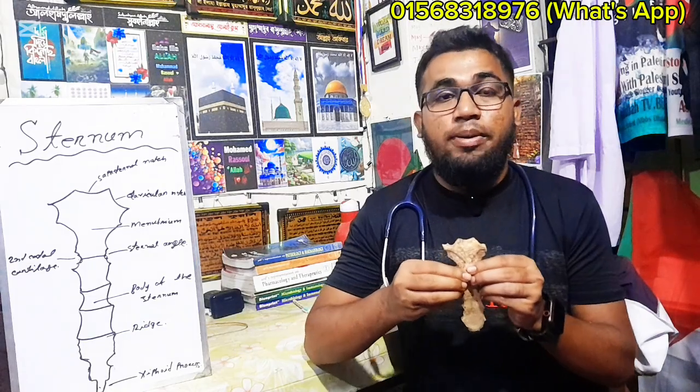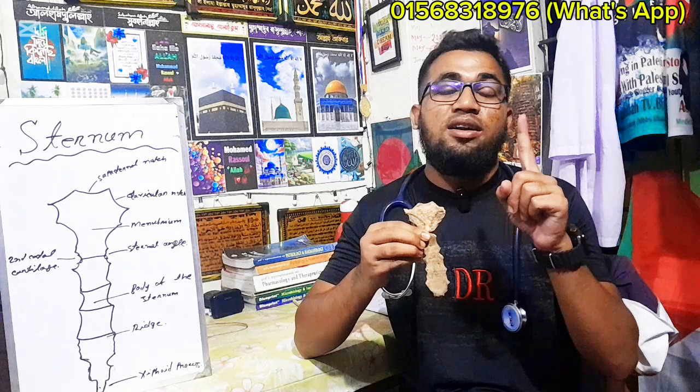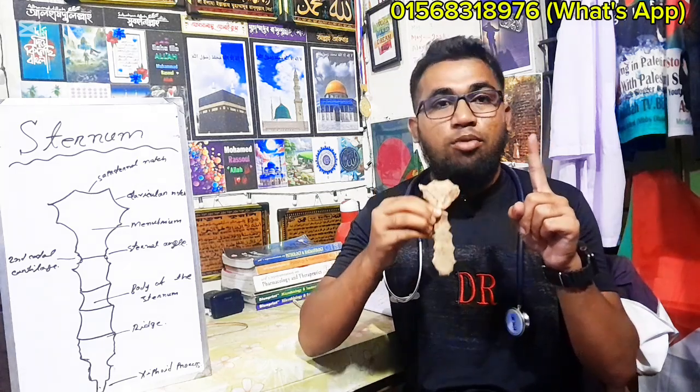First, we know that the bones are very important. The anatomical position is very important. You can note and understand the meaning so that you can improve your understanding.